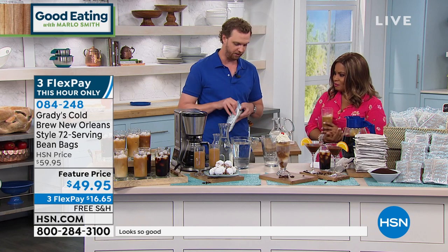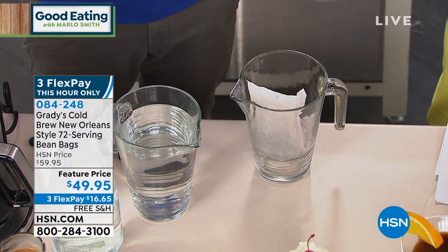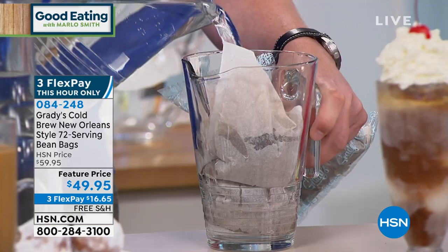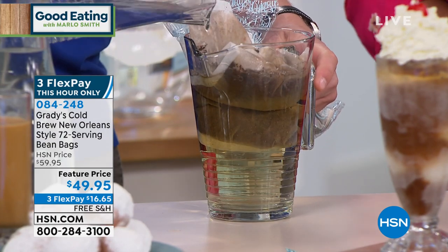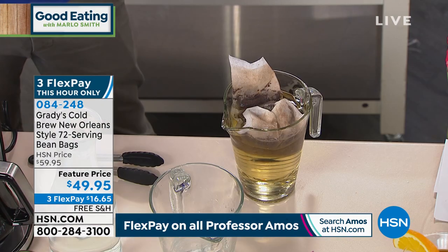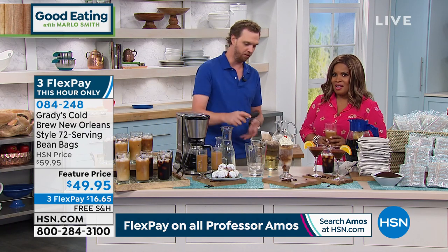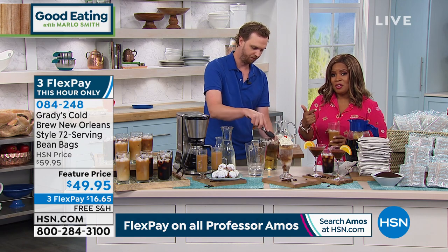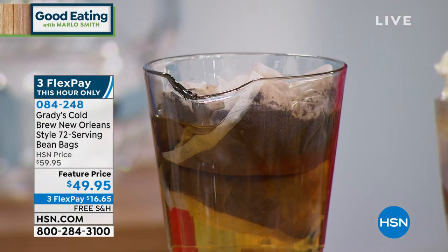So this is a one quart pitcher. I'm going to make a six-serving batch right here, using two of the bean bags. You just drop them in, add water to the pitcher — I'm adding four cups of water here, and that's it. That really is it. You're going to put this in the fridge overnight. It steeps while you sleep, it brews while you snooze. It takes 12 hours, but when you wake up, you'll have amazing cold brew that stays fresh for up to two weeks in the refrigerator.